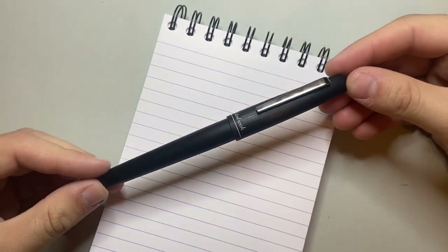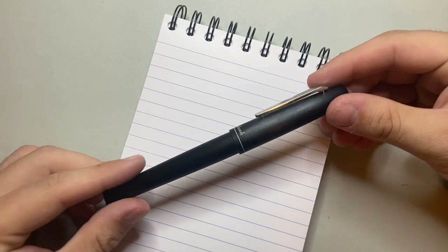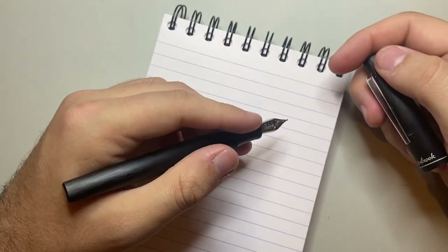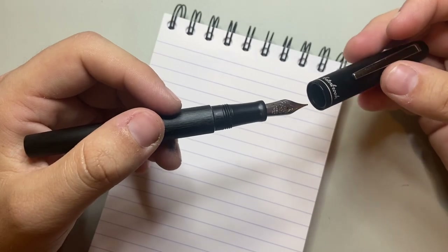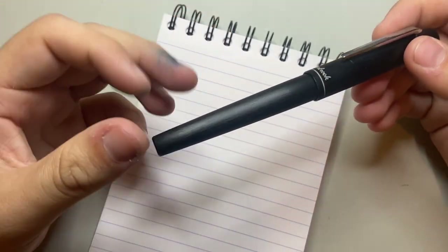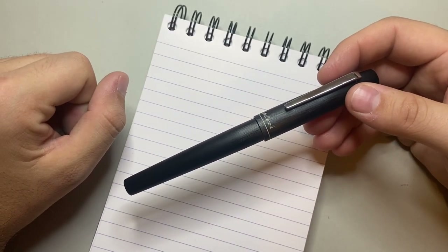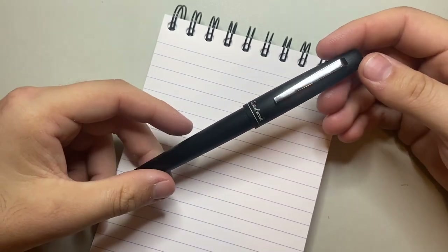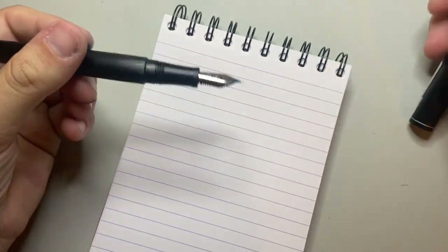When I first got this pen and reviewed it, I gave it a good review. I enjoyed the pen — I really liked the weight and the size. I wasn't super enamoured with the nib initially, but this is one of those pens where you use it a little and the nib kind of settles in. You do a little bit of smoothing, and it becomes a pen you just have to use. For me, this is one of those.